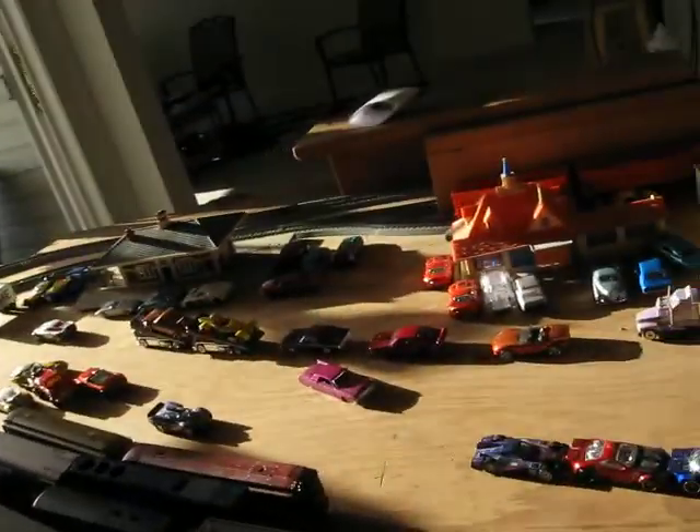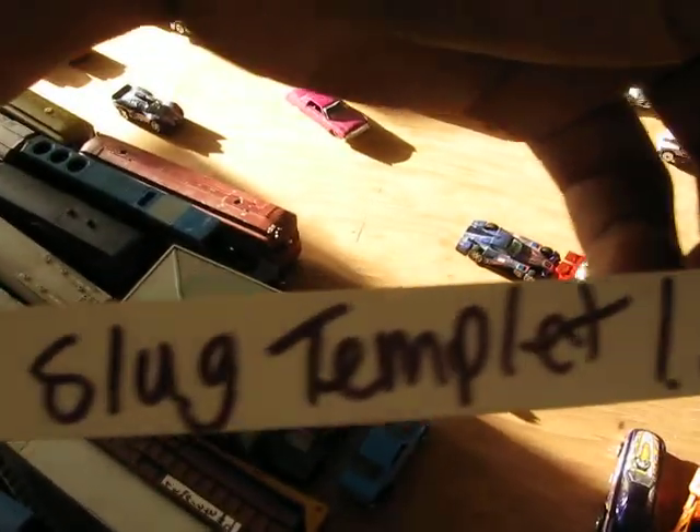That's what the inside looks like. It didn't take me long to get this thing cut. I actually have my own templates for it that I made. This is the main one that I used — it's called the slug template.